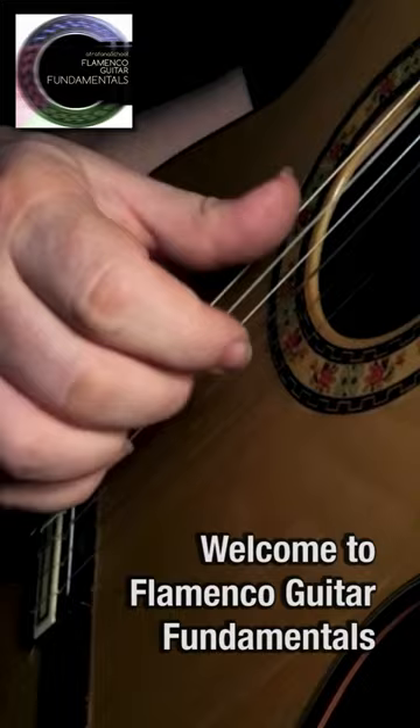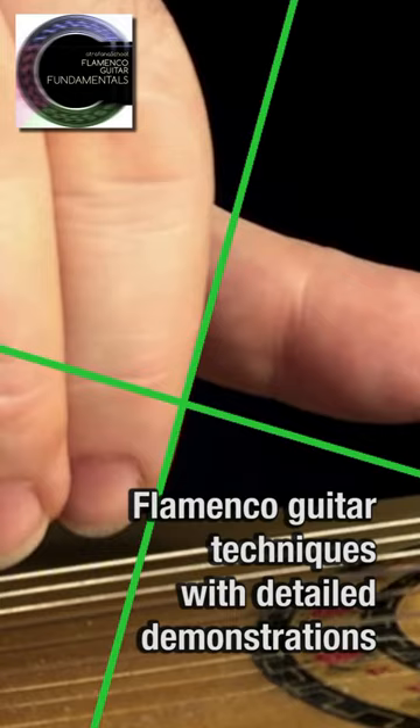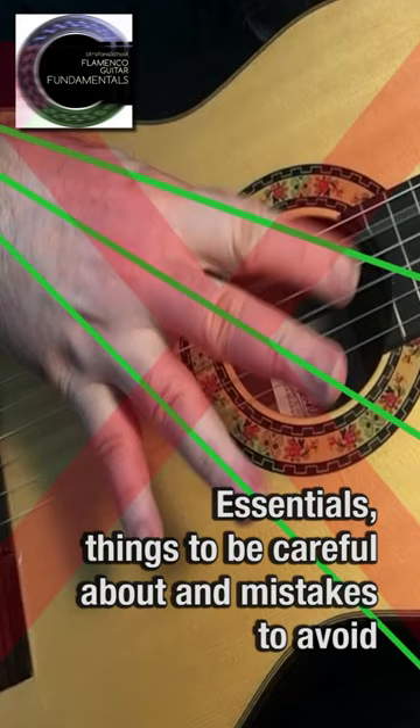Welcome to Flamenco Guitar Fundamentals. In this course you will be learning all the techniques associated with flamenco guitar playing through detailed lectures and demonstrations. Each technique is covered with a series of videos that focus on the essentials, things to be careful about, and some common mistakes to avoid.